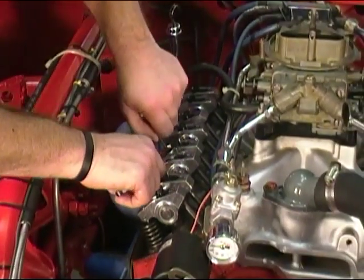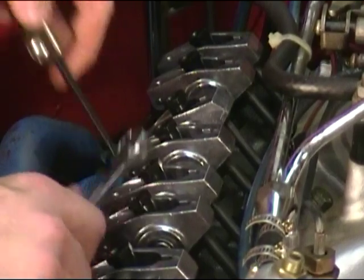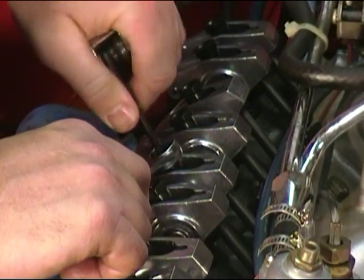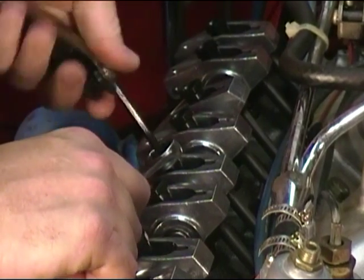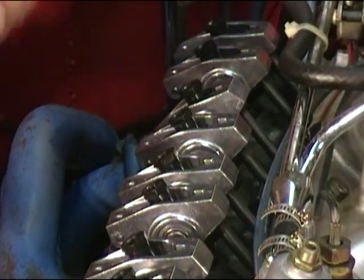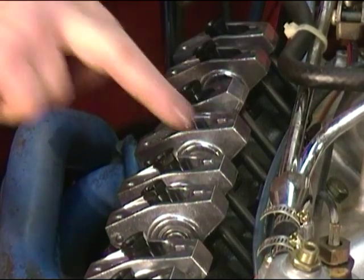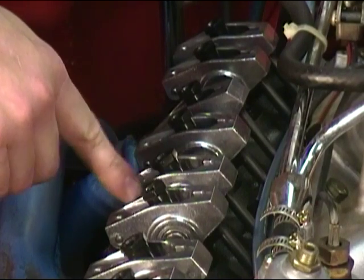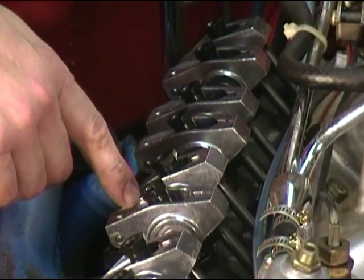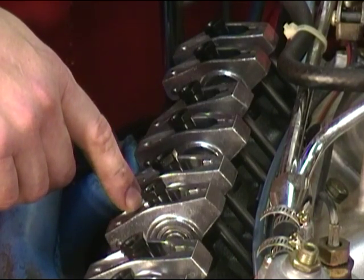We're just going to break it loose since we've got the tools in our hand, and then we'll bump the engine around. We're watching for the intake valve to open and close — starting to open, starting to close.